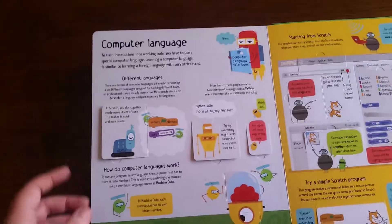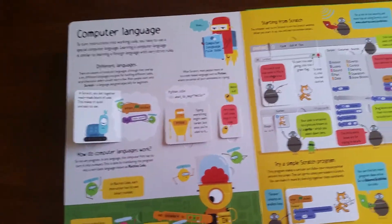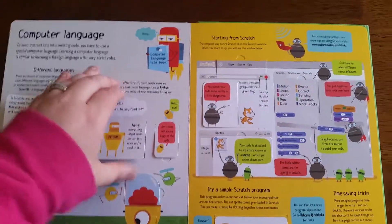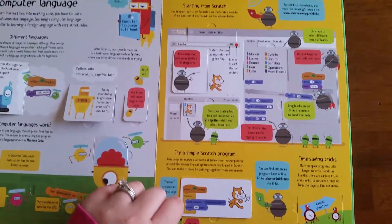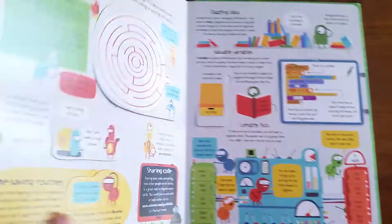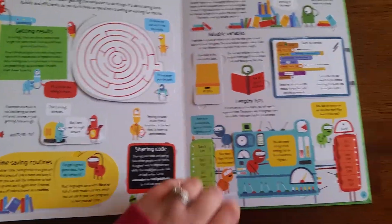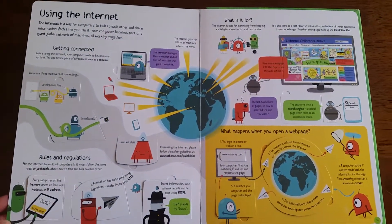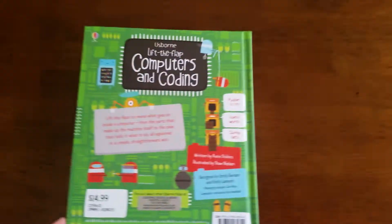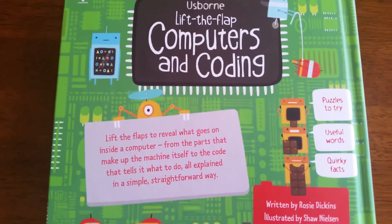So much in this book. So there you have it — a little bit of an idea of what is in Usborne's Lift the Flap Computers and Coding.